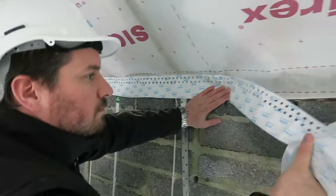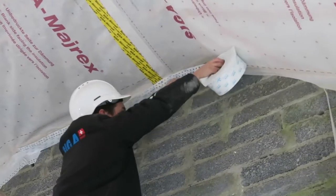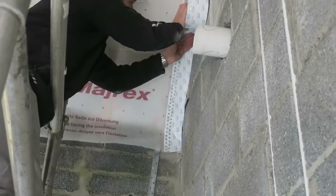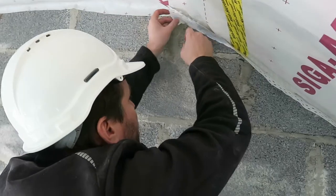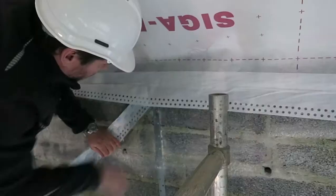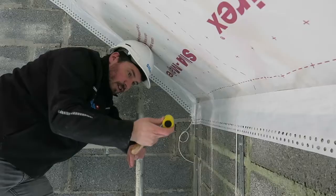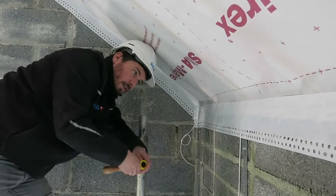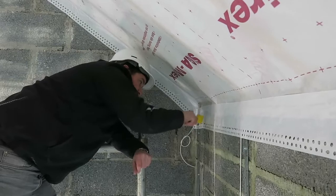What we want to do is put our 50 millimeters onto our membrane first, and as you can see we can work with this tape off the roll straight onto our substrate. Pull off the backing strip, then use a soft sponge roller just to make sure we're rubbing the adhesive nice and evenly and firmly into the block.